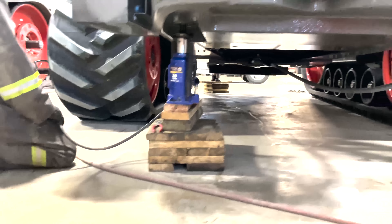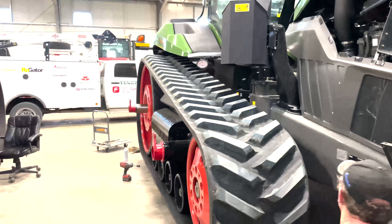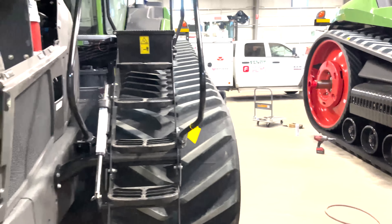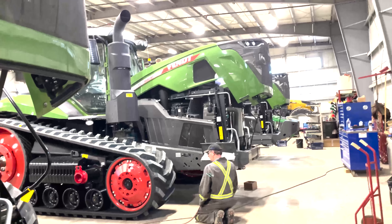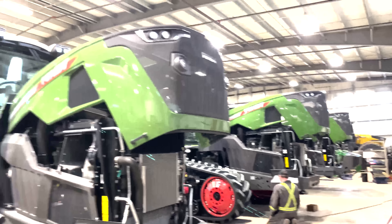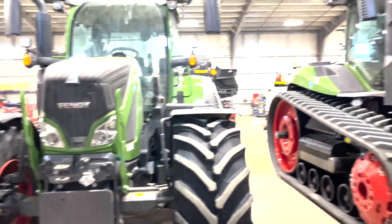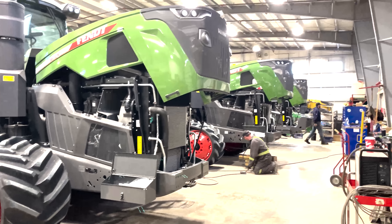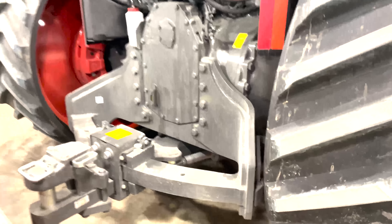Now we're just lifting up the front. Wow, I love this — look how sweet these things look! The three 1100s and then this 700 series.